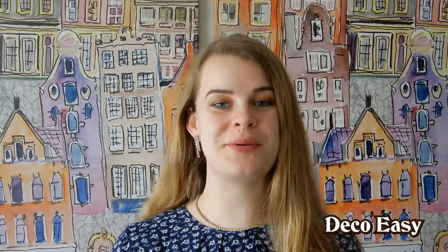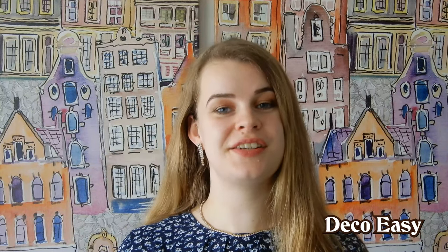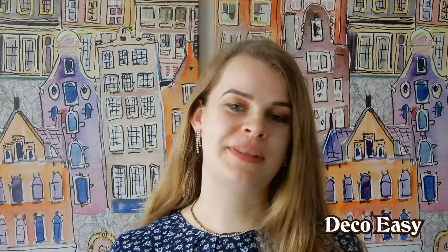Hey everyone, it's Diane here from DecoEasy. Jenny and I have a new video for you — we're going to show you something new and creative today. If you like what you see, please consider subscribing to our channel. Hit the bell button so we can send you a notification when we upload a video, and please give this video a big thumbs up. Let's start crafting.